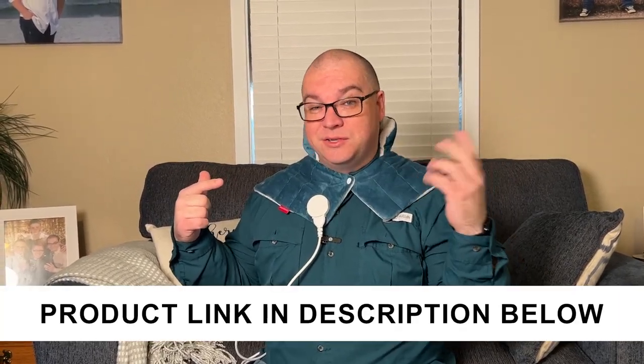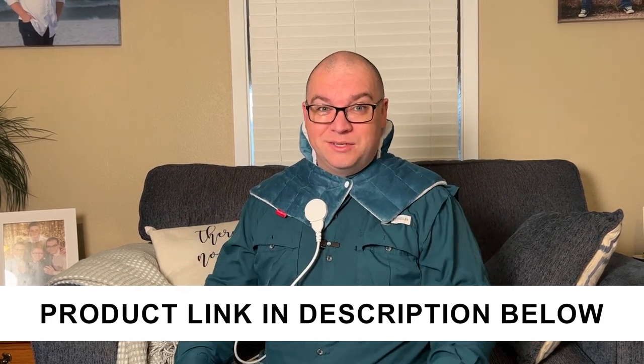Overall, I really like the feel of this. As someone who has some neck and shoulder issues, I think this will be great to use.